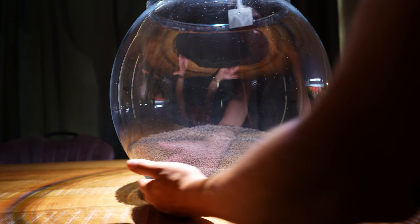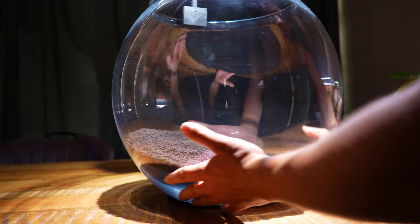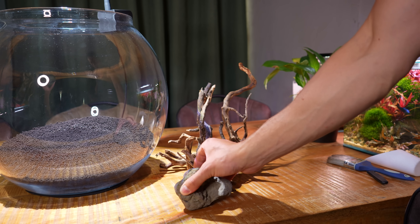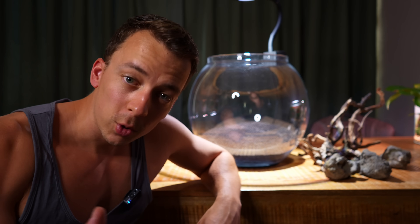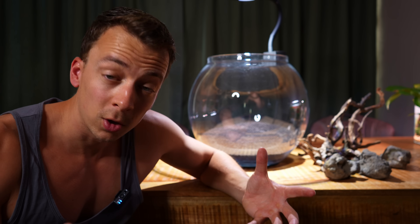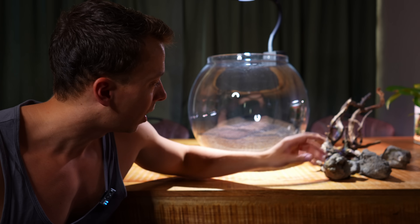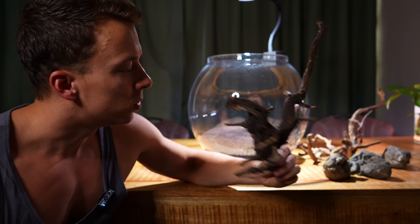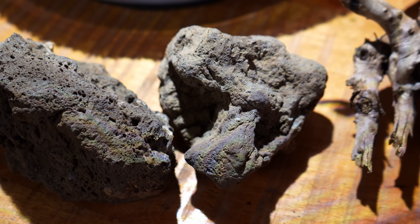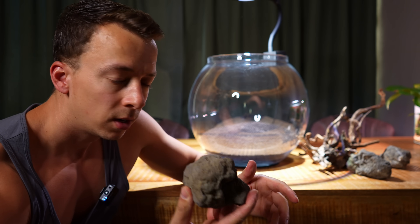Substrate layer done — nice and easy. We have a slightly thinner layer in front and a nice slope towards the back, so it should look very good. Now we can move on to the hardscape. Because we're going for a no-filter aquarium I want to leave plenty of space for plants, since plants will stabilize the ground, keep nitrates low, and help reduce algae. I'm going for a very simple hardscape: two pieces of spider wood — already used before so there's some moss and glue on them — plus three black lava rocks with a bit more character.